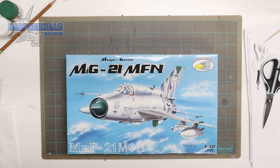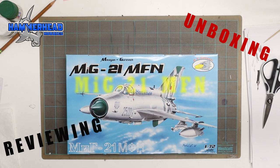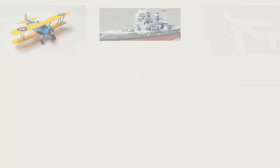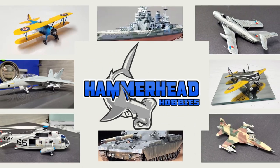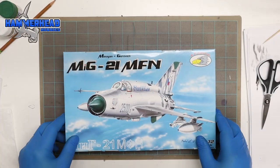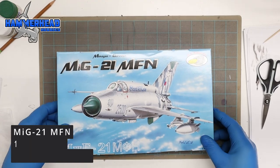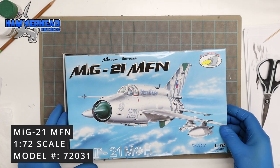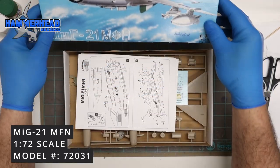Welcome to another edition of Hammerhead Hobbies. In this episode I'm going to be unboxing and reviewing the MiG-21 MFN by RV Aircraft. This is in 1 to 72 scale and the model number is 72031.